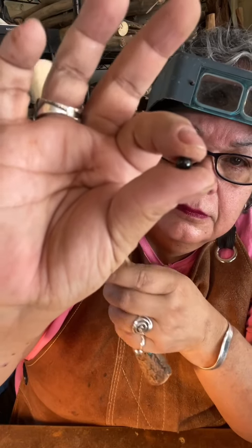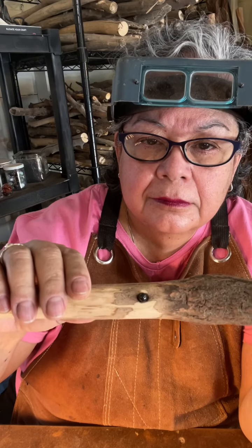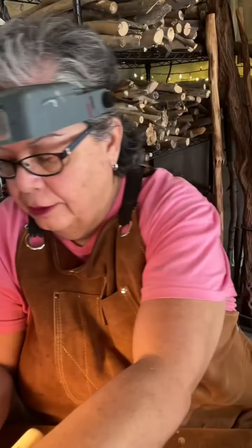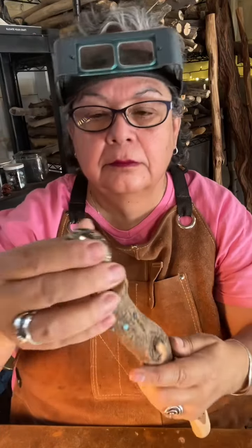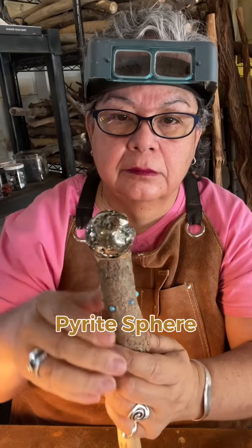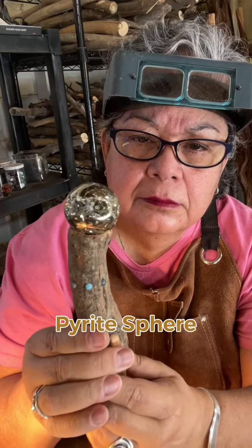And then there's a tiny black tourmaline sphere that I dug a space for. This is a really good energy for this wand. And then also this beautiful pyrite sphere — it's got these amazing indentations.